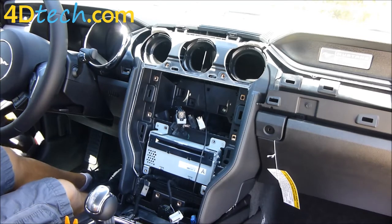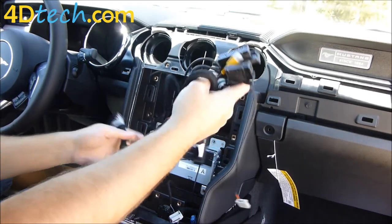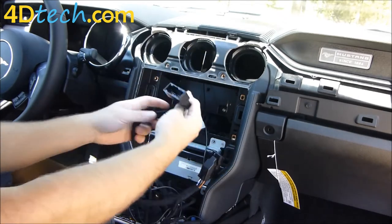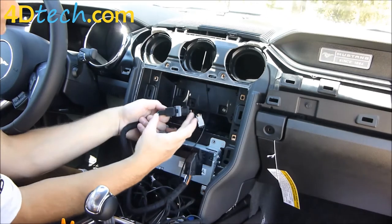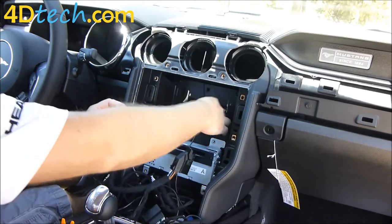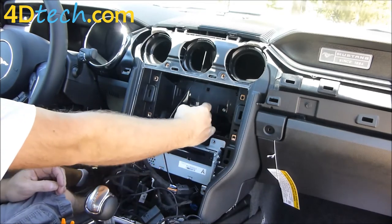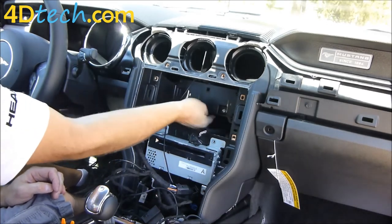Next we'll need to install the 4 inch to 8 inch conversion harness from 4D Tech that comes as part of the kit. This connector will be plugging into the new module. Take the main connector and plug it into the main connector that came out of the SYNC 1 brain — make sure the lever is towards you, push the connector in until the lever starts to move, and then push the lever the rest of the way to lock it. Some of this can get tucked up behind this panel to be out of the way. Also, these USB cables are not going to be reused — we will be running new ones meant for the SYNC 2 system, so we can tuck those out of the way as well.